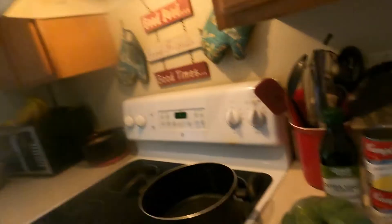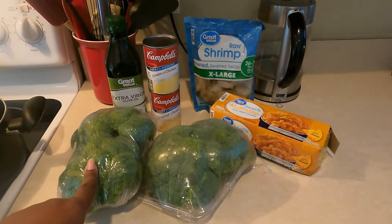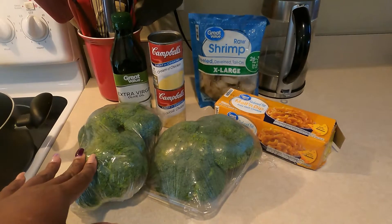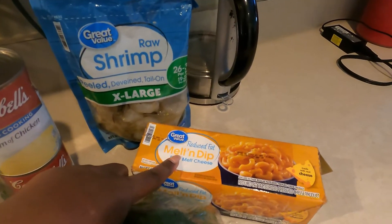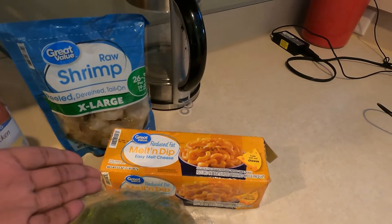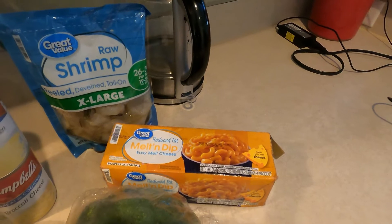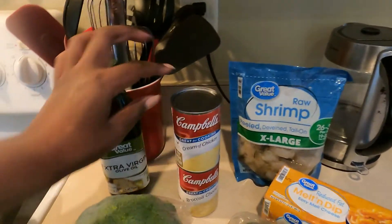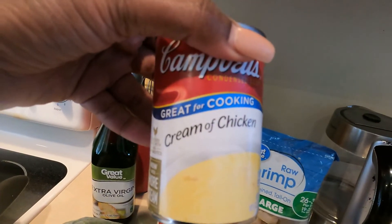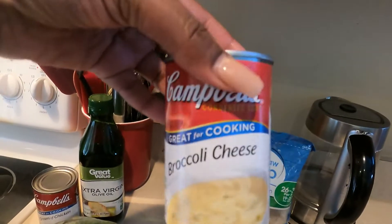My kids particularly like meat in their soup, so I will be adding some seafood — shrimp — just to give it a little flair. These are my ingredients: this is fresh broccoli, and you do not have to use fresh — frozen works too. This is the melt-and-dip cheese, like a version of Velveeta, because I'm out of shredded. This is shrimp, which is not included in the budget. And these are cream of chicken and cream of broccoli condensed soups.